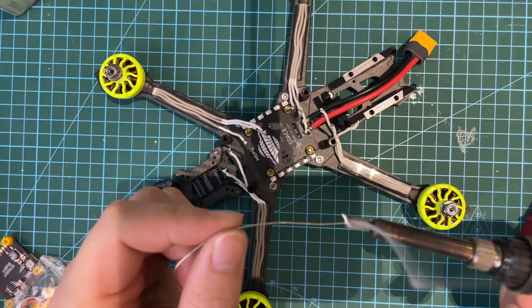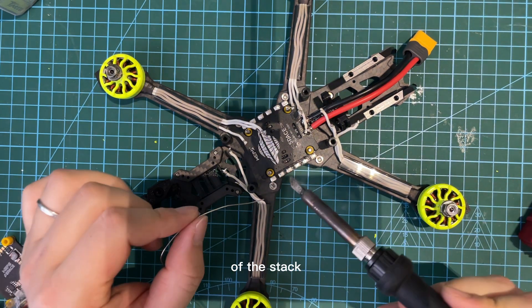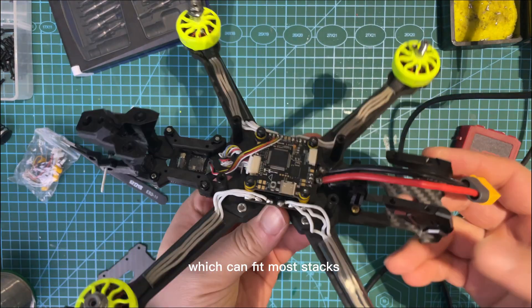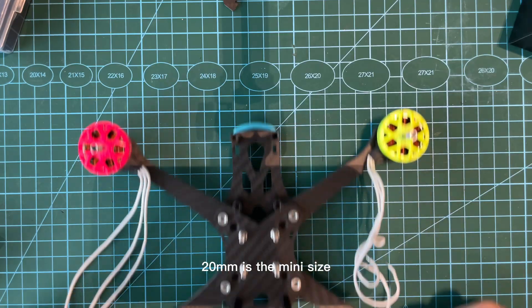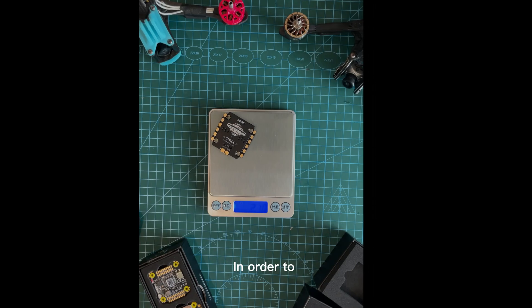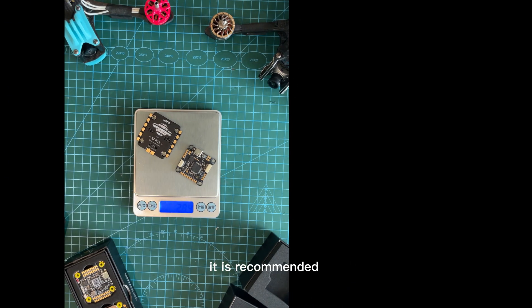First, determine the size of the stack you want to install. 30mm is the standard size, which can fit most stacks on the market. 20mm is the mini size, which can fit many stacks. In order to make the FPV drone lighter, it is recommended to choose a lighter stack.